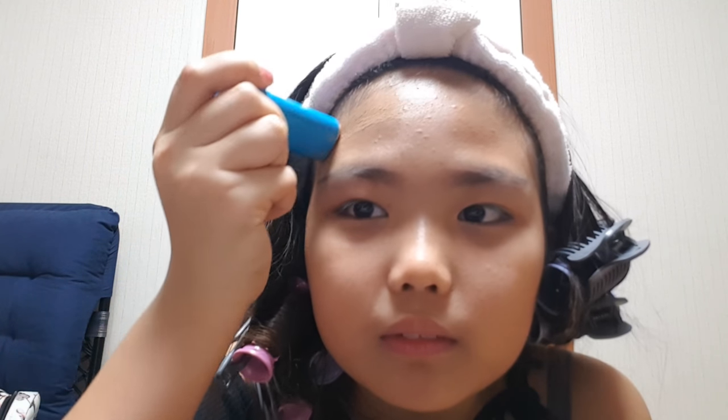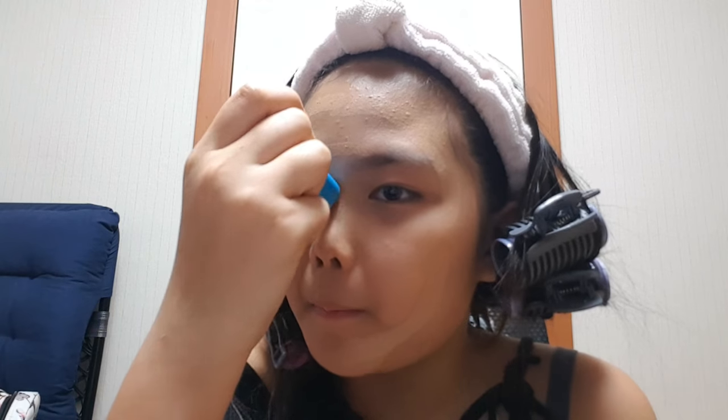So let's start. First, we have to apply the foundation. I'm using this Chi Saido foundation stick. Wow, it's good — it feels light. You may use a beauty blender, but fingers will do.